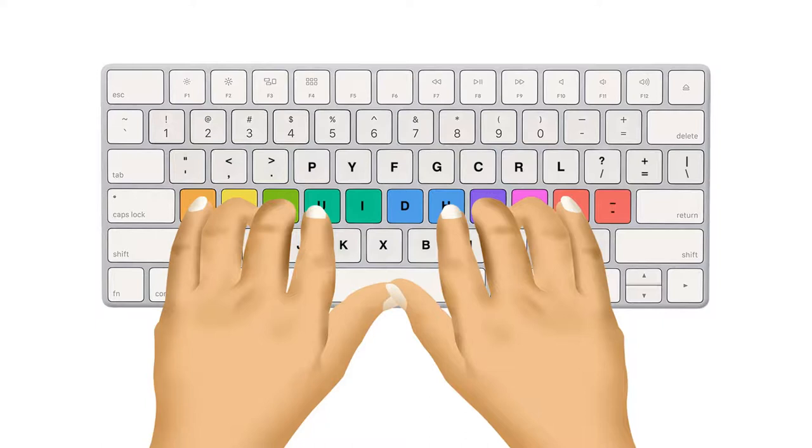You need to place your fingers over the home row, and after every keystroke, you need to get back your fingers to their previous position.